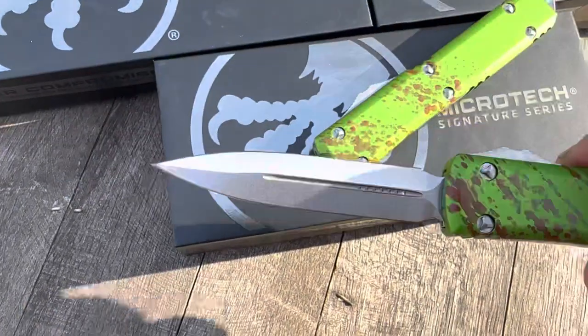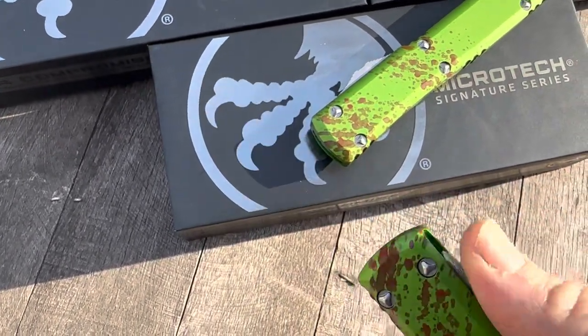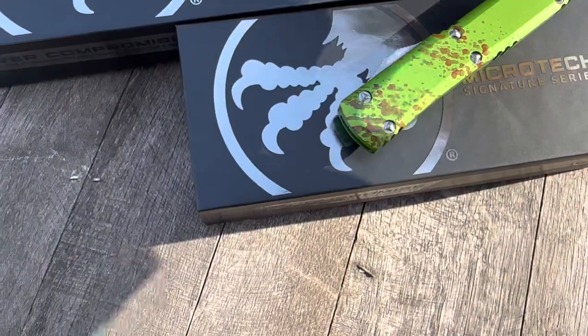Guys, get them at GearBarrel.com. Enjoy your blades.